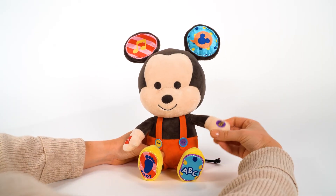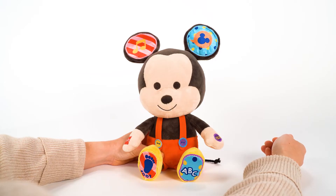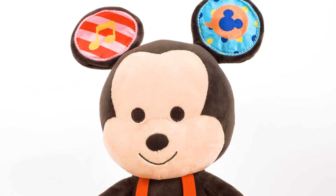Learn about numbers. Come on! One, two, three, four, five, six, seven, eight, nine, and ten.